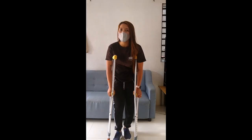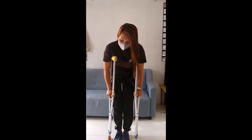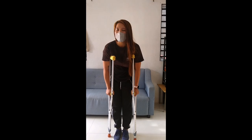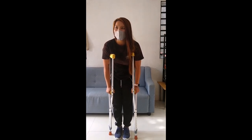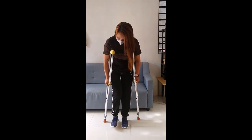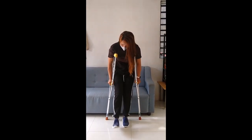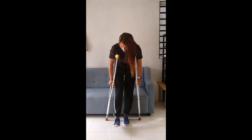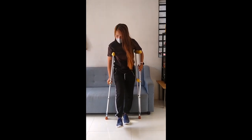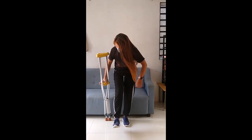Sa susunod nating step ay yung pag-upo at saka pagtayo sa upuan. Kailangan nyo po itipil yung mauupuan nyo ng good leg nyo. Ang una ay yung crutches nyo ang mauunang mag-upo. At dahan-dahan nyo ilalayo yung bad leg nyo. Pag na-feel nyo na yung uupuan nyo, i-set aside nyo na yung isang crutches. Dahan-dahan din pati yung bad leg nyo.